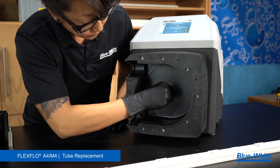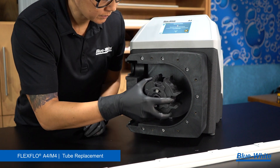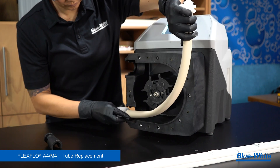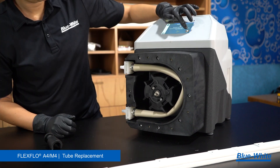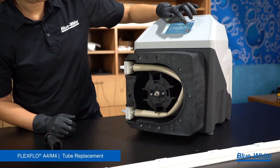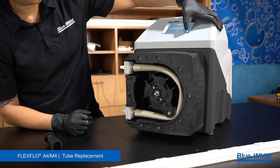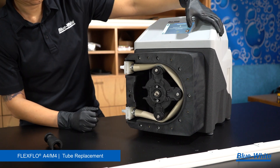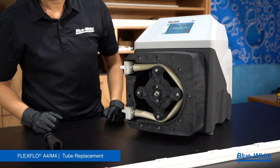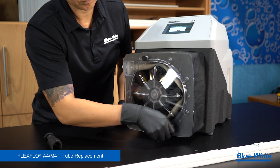Now we will reassemble the pump. Begin by inserting the rear spacer onto the shaft. Reinstall the shaft extension and rotor body into the pump head. Install the tubing. Run the pump until the roller slot is in the nine o'clock position and stop the pump. Install roller A. Repeat this process ensuring that rollers A are opposite of each other and that rollers B are opposite of each other. Lock the spider ring. Install the pump head cover. Fasten the seven thumb screws by hand.